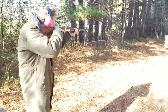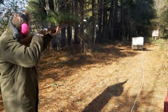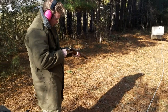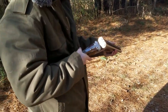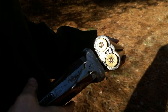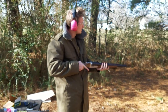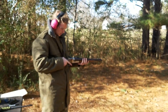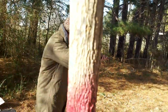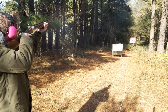Safety off. Alright, let's see which barrel. So the back trigger is the left barrel. Alright. Now let's shoot at the right target with the right barrel. Left target, right barrel.